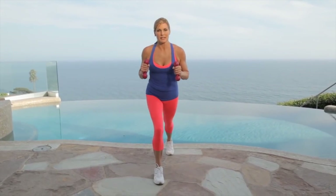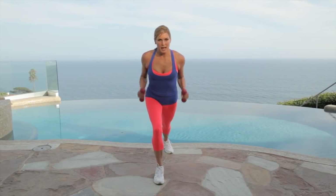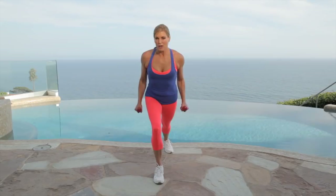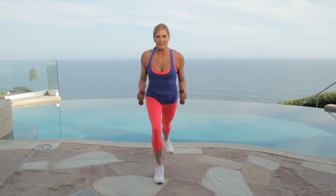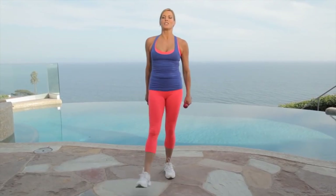Change legs. Last set of tricep kickbacks. Here we go — lean forward, kick it back. You're going to hear me say use your breath a lot. If you don't breathe, you're not going to be able to make it through the movement. You'll always see me breathing, blowing out through my lips — it's good for working out, good for the energy, keeps that blood flowing. Almost there. Four, three, two, one. Great job.